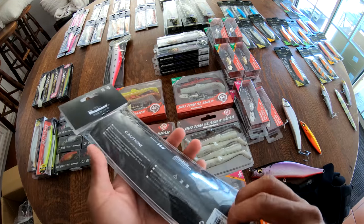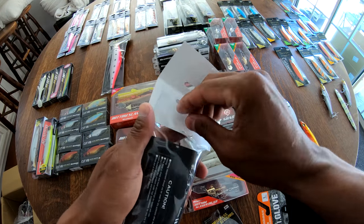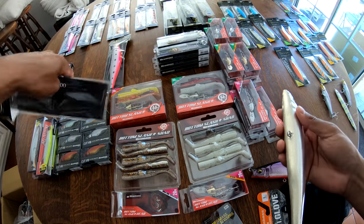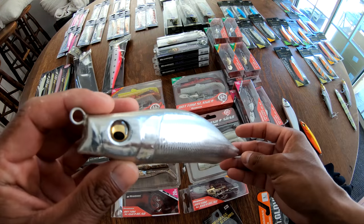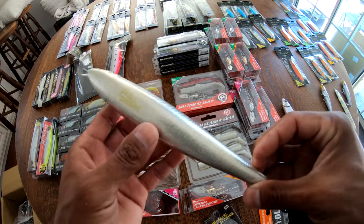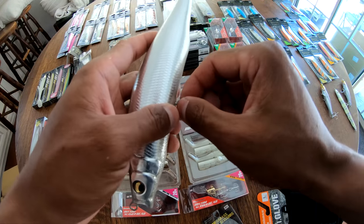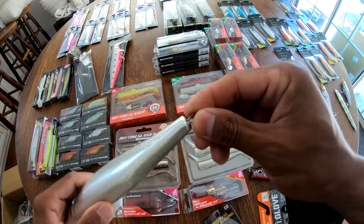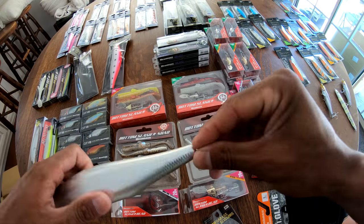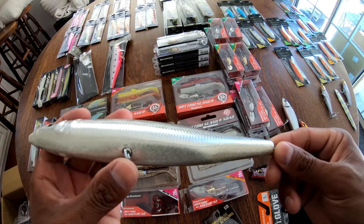Everybody likes rigging baits their own way, myself included. So this gives us the flexibility to outfit this bait however we see fit. We'll put the split rings I'm confident in, which are probably going to be like Owner Hyperwire number eights, probably 4X Owner treble hooks — ST66s is what I'll go with. Since we have that swiveling hook hanger in the front, a single split ring should be sufficient. On the back, however, I might add a Spro Power Swivel for that same swiveling effect.